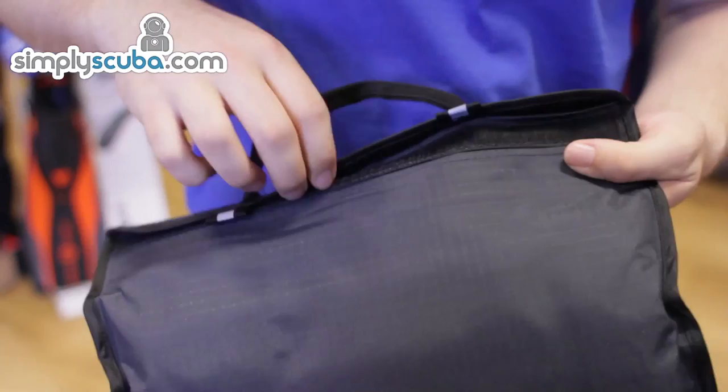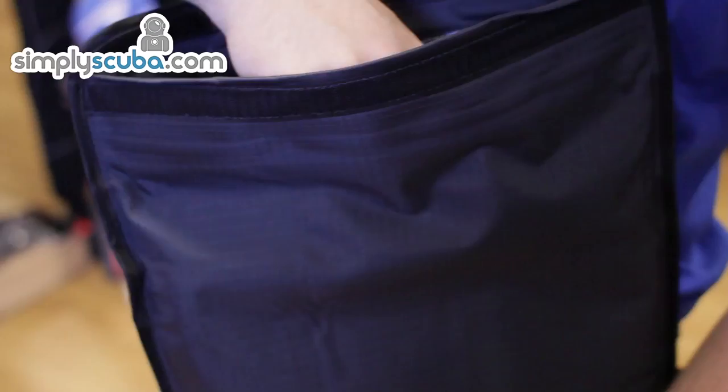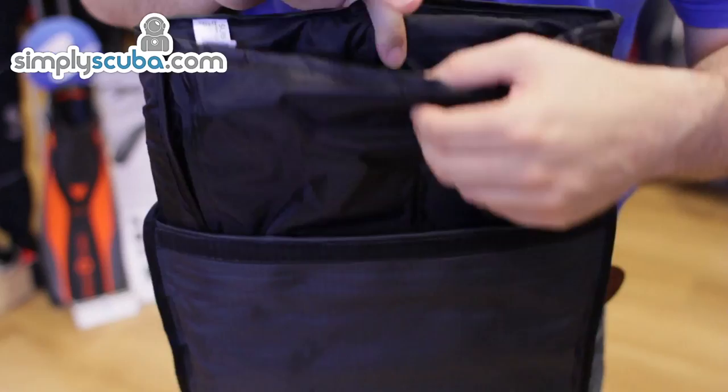It has a fold-over velcro top with a double waterproof seal insert. This also has a nice padded bag on the inside to keep your laptop or your notebook nice and safe whilst you're storing it.